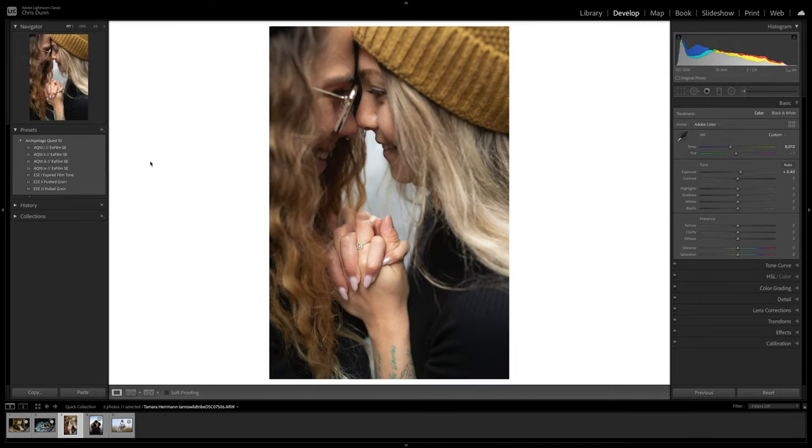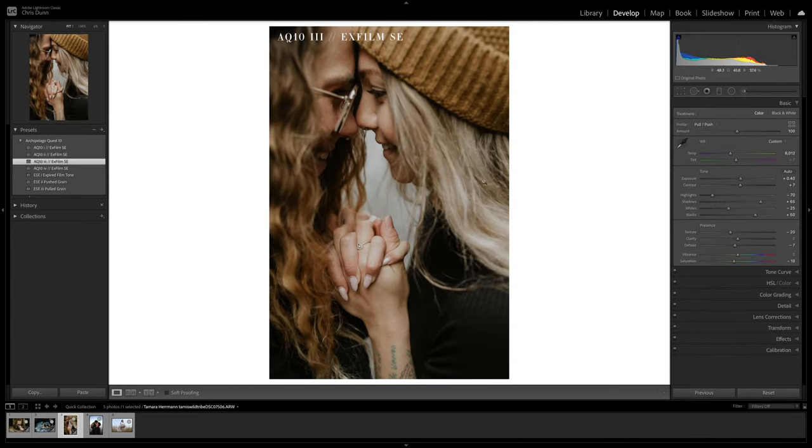The third included, AQ10-3, provides taupe undertones with subtle magenta highlights, natural reds, and subdued blues.